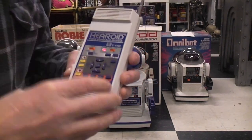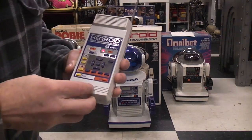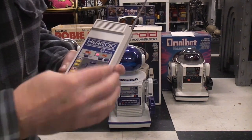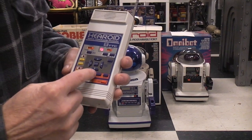In order to train this to recognize the ten commands that it can learn — which are: forward, turn right, reverse, turn left, stop, light on, and then your tape controls: rewind, play, fast forward, and stop.